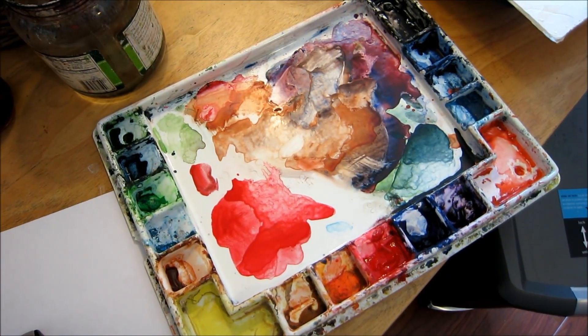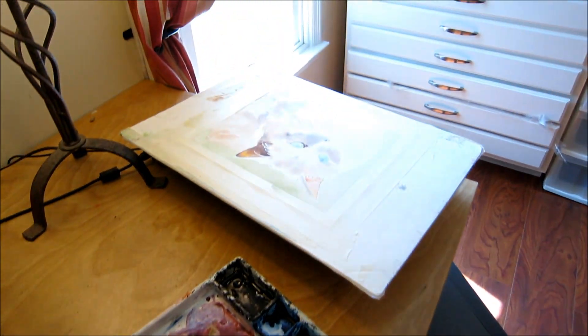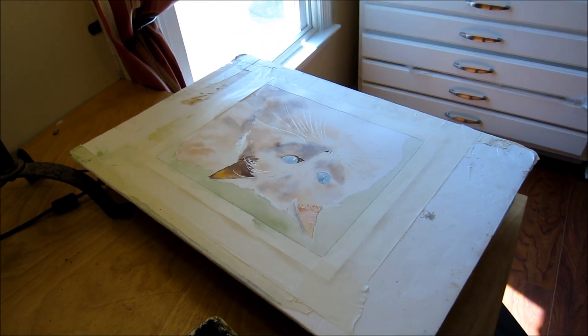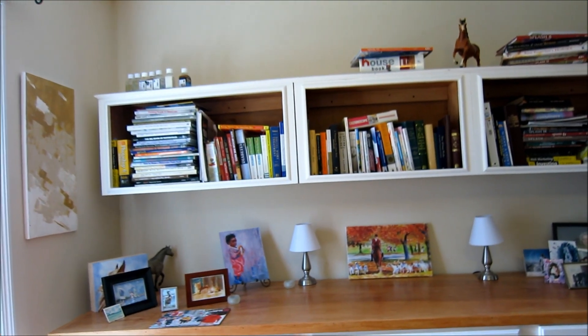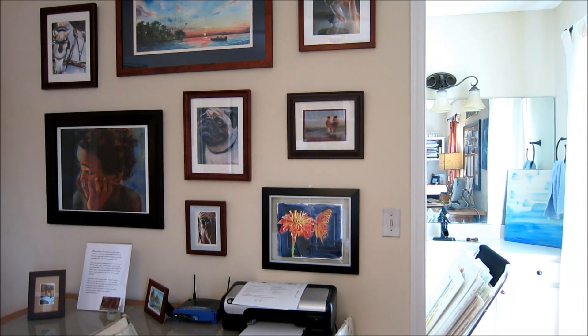And my palette, and the painting that's next in line, and my muse — the cat. These are all my painting books, dream board, and a few of my other paintings and things.